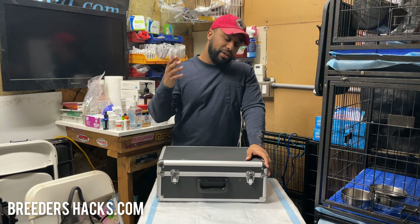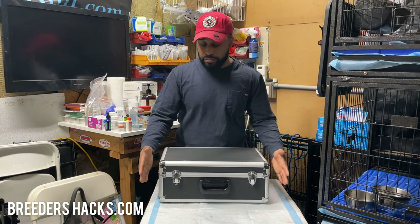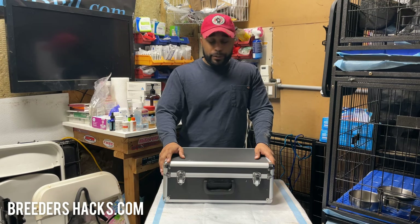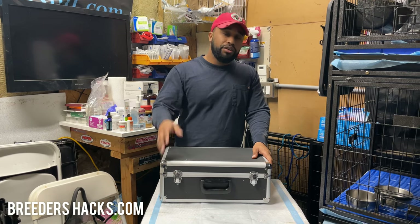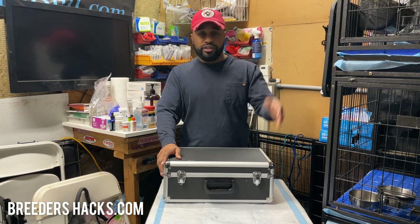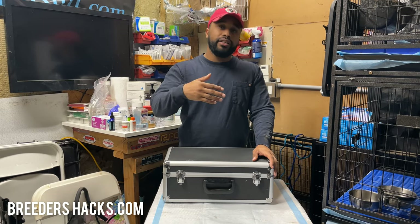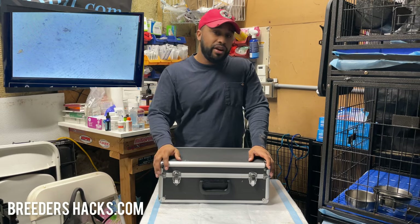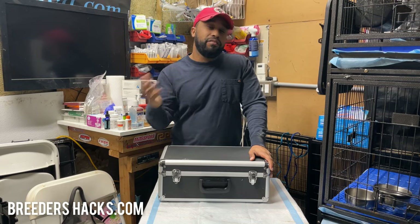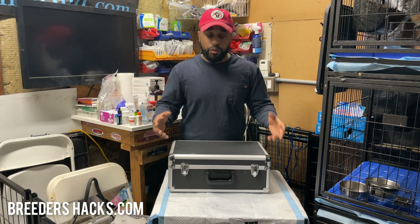I've been getting a lot of questions about the veterinary grade microscopes. This is personally my microscope — this is what I use. If you're going to get into the dog breeding game and you want to start out your studs, your males, to other females and other parties, you want to ensure that the quality of semen is there. You want high numbers, and if you're not paying a vet to evaluate the semen for you, you want to make sure the quality is there.